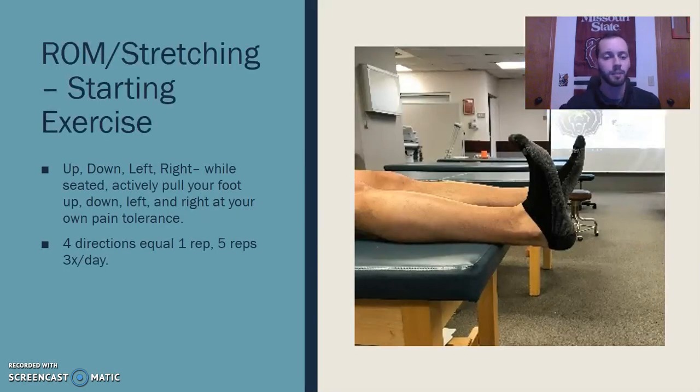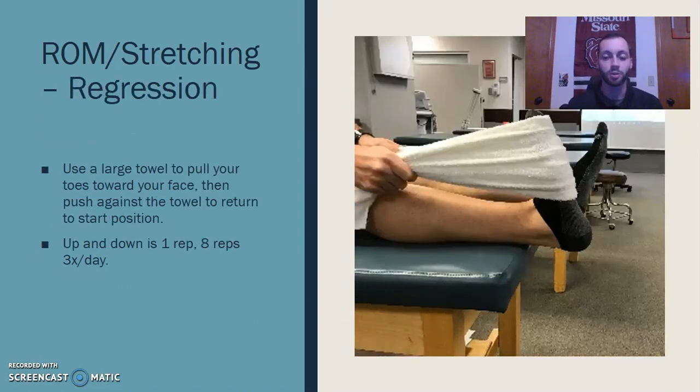For the ankle, I'll cover an initial exercise and, if it's too hard, an alternate exercise he can put in its place. For range of motion and stretching, the starting exercise is an up, down, left, right movement — simply activating the dorsal flexors, plantar flexors, eversion, and inversion muscles, trying to see what his pain level is with basic activation. If that's too hard, we can regress to that same movement but assisted with a towel, which helps him get into full range of motion without having to activate the muscle as intensely.